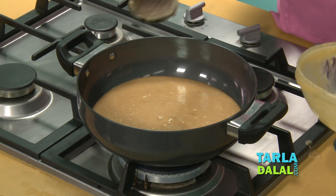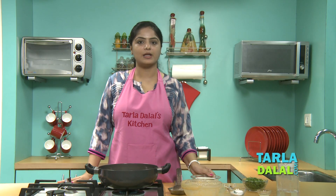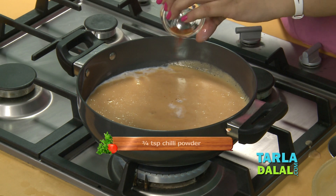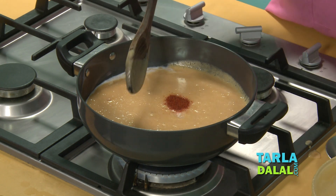To retain its fiber, I have not strained the mixture. Then we'll add milk and a little chilli powder. Now mix it well.